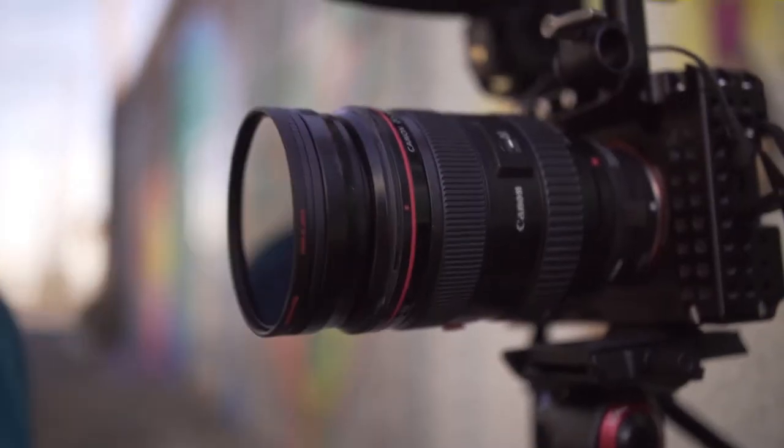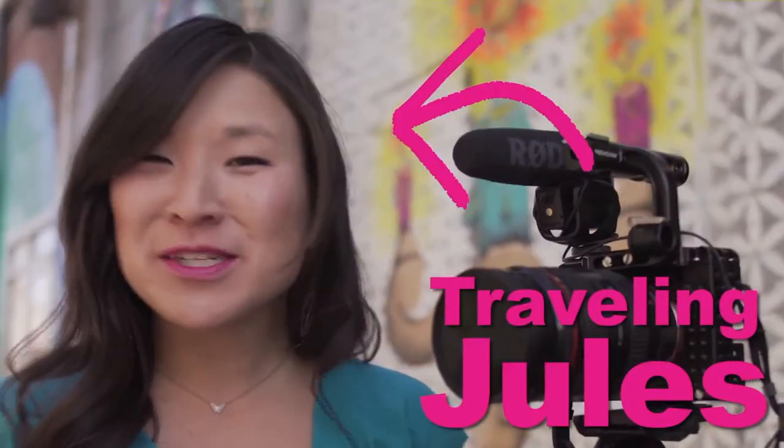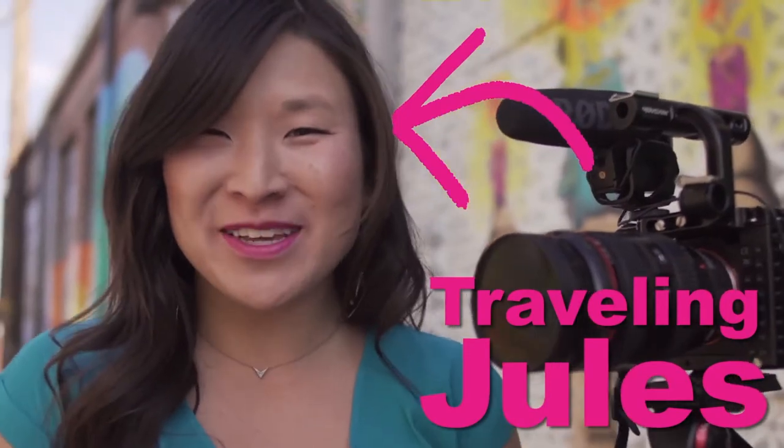Manfrotto Xume Adapters are really a breakthrough product. They're safe to use and they save you precious time while you're shooting in the field — changing filters has never been easier. Now I can spend less time worrying about filters and more time getting the shot. I'm Traveling Jules and it's been so much fun hanging out with you today. Have you had a chance to check out the Manfrotto Xume? If so, leave a comment below. For more information, head over to Manfrotto.com. To watch my travel videos, check out Traveling Jules on Facebook, Instagram, and YouTube. Happy travels!